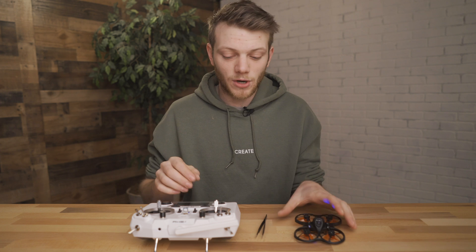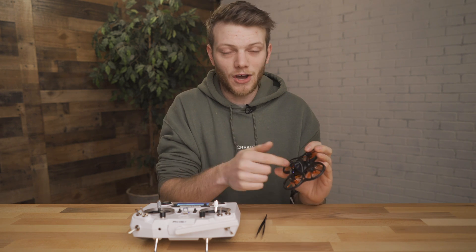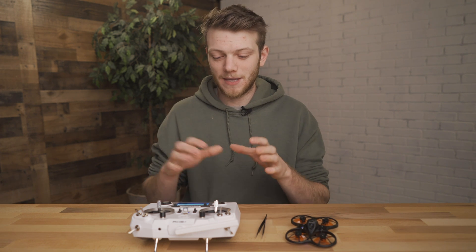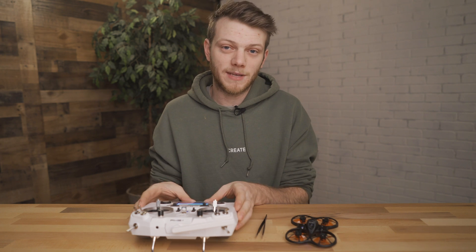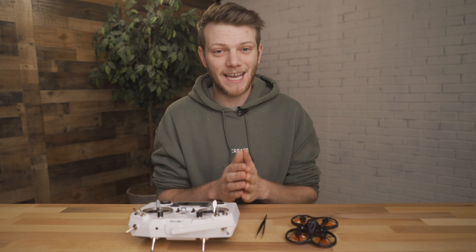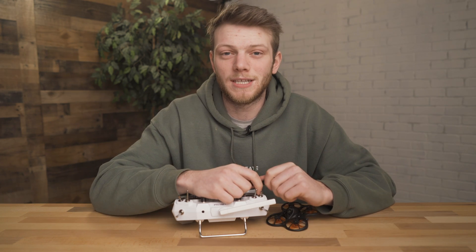So now we have our radio bound to our drone, and we can tell because when we do that throttle we're getting some LED indicators on the drone itself. The next thing we have to do is set up all the switches, and this is going to be a little bit more intensive. We have to go into Betaflight in the software and actually program this radio to do exactly what we want it to with the drone. So that's going to be in the next video — I'm going to throw a link to it up here as well as at the end. Check that video out when you're ready to go on to the next step.